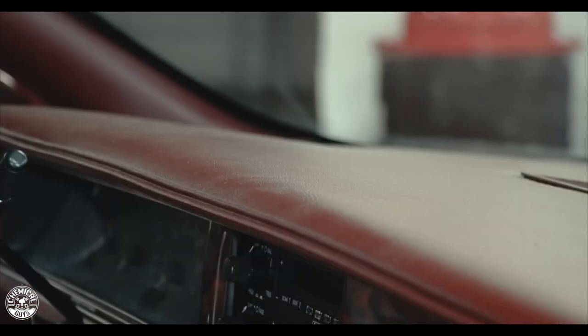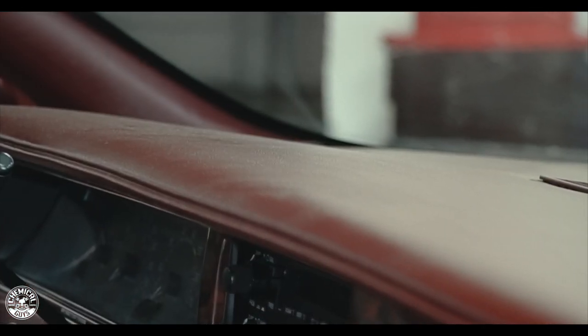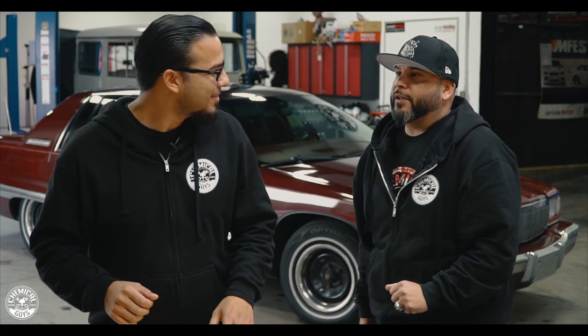Again, this car is nearly 20, almost 30 years old, so it's not going to be 100%, but for its age we're going to make it look its best, right Joseph? That's right, Nick. Looking forward to helping you out.